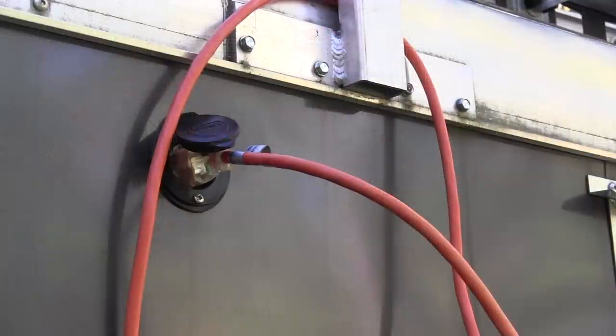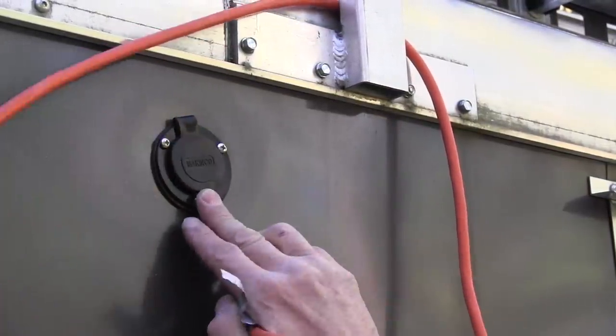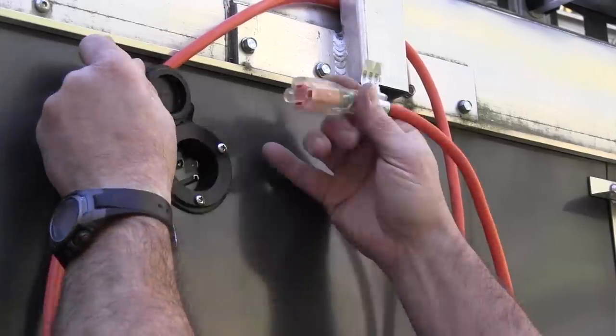I'm sure we all have versions of jobsite hacks, all getting us to the same place. But I wanted a permanent, reliable solution. Since my trailer has a shoreline — it's hooked up to my house and I can hook it up to a jobsite — I figured I'd make a permanent hotbox that I could use electricity with.